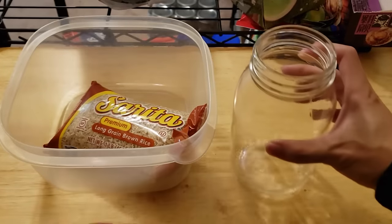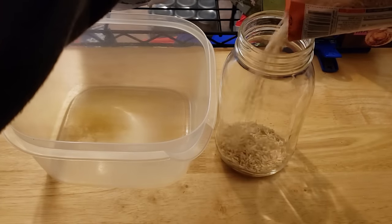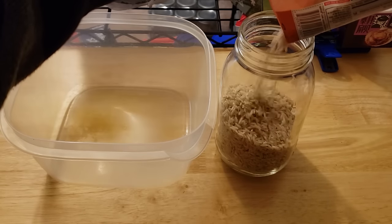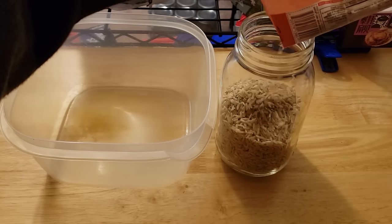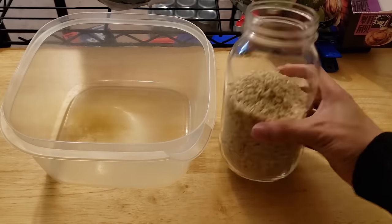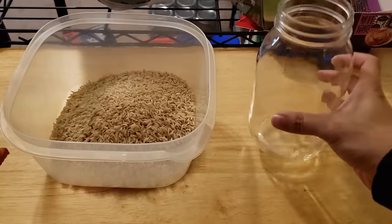All right, first step — you want to measure out your rice. Rice will basically expand after it's boiled, so for about four quart jars, I'm going to be using about two and a half pounds of uncooked rice. I'm pretty much just eyeballing it here. If you end up with extra rice, that's okay — it's better to have extra than not enough rice.